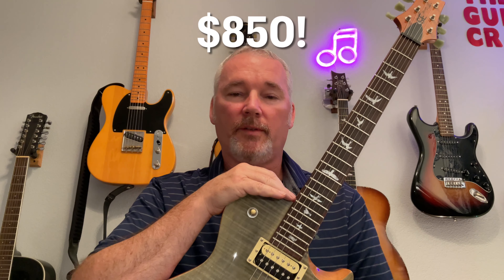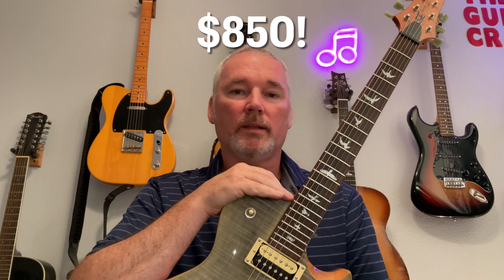If you have your amp EQ set up for your Stratocasters and Telecasters, you will definitely have to make some changes to accommodate this guitar. Currently at Sweetwater Music, this guitar sells for $850 and comes with a really nice padded gig bag. This is one of those guitars that makes me question why I'd pay $1,500, $2,000, or $2,500 for a high-end guitar when you can get this for $850. It just doesn't make sense.